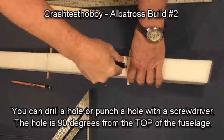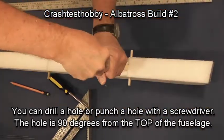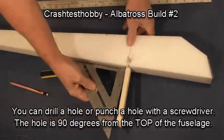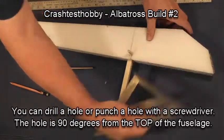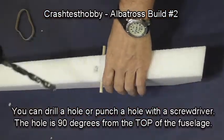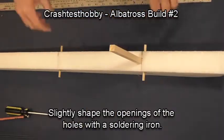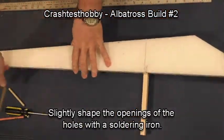The foam is expandable, so as you grab the pod, you can just push it down in the hole with a little bit of force. But it has to be square with the top of the fuselage. You can also use a drill if you have one and drill the hole out with a half-inch bit, but once again, you need to make sure it's square.